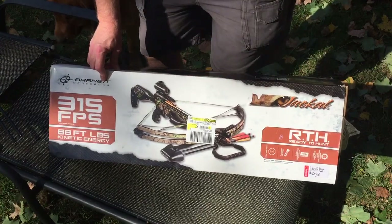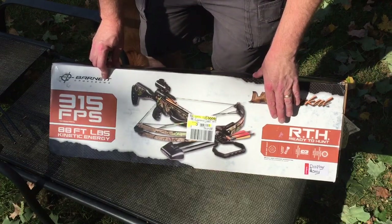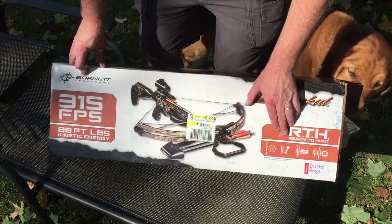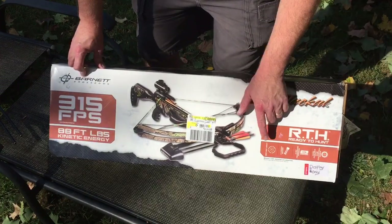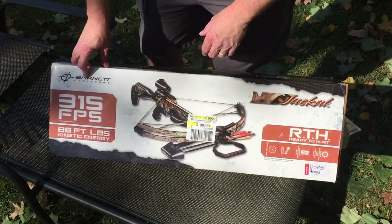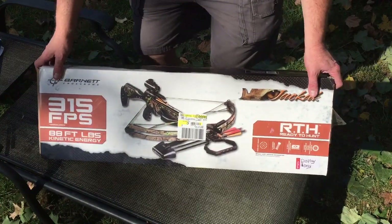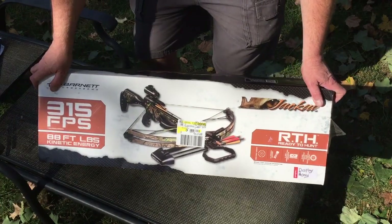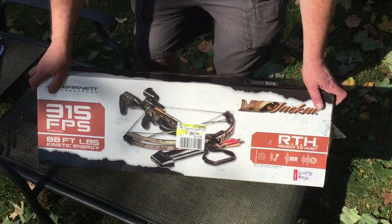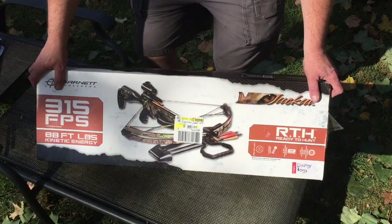With this crossbow I should get close to a month extra hunting here in November, and also about a month after Christmas as well. The Barnett Jackal has a 150-pound draw weight, it has Easton arrows in it and a red dot sight. It normally retails at $300 and it was $198 that day — it was the last one, brand new in the box.